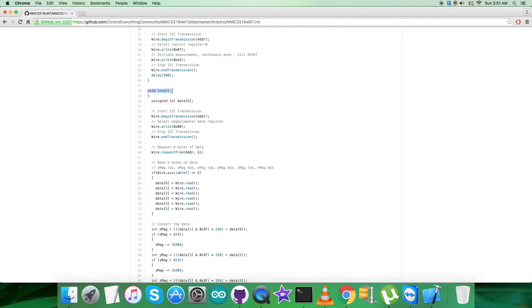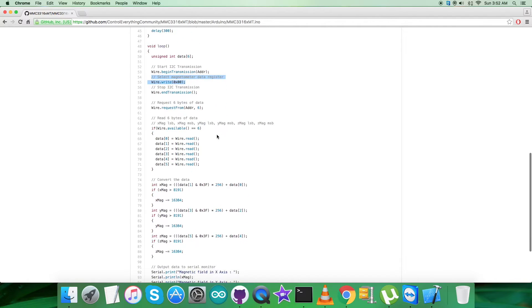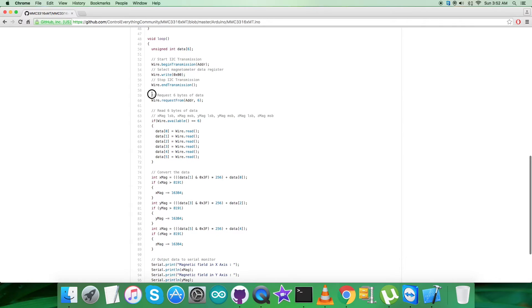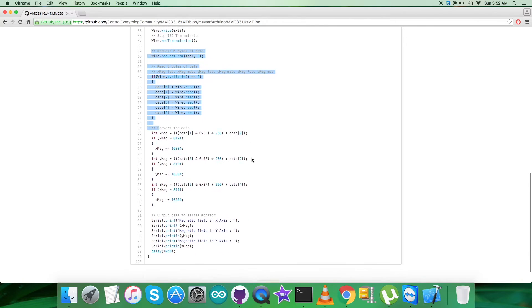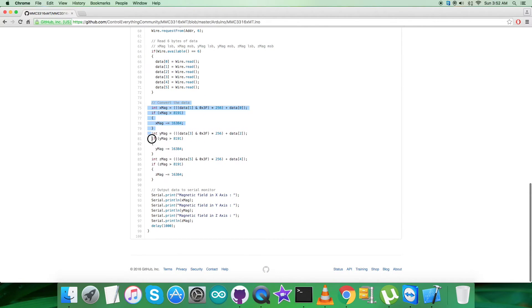Then we want to get data back from the sensor — the reading part. We select the magnetometer data register at address 0x00 and request six bytes of magnetic field data for X, Y, and Z, which are the three perpendicular axes. As you already know, this sensor is a three-axis magnetic sensor.